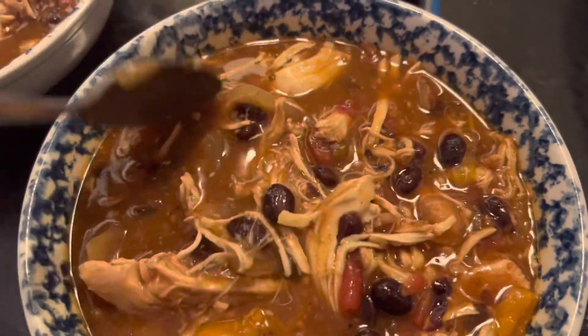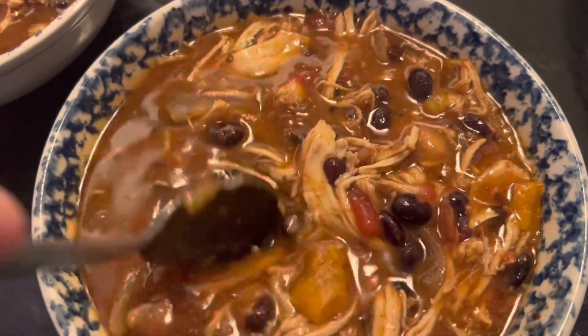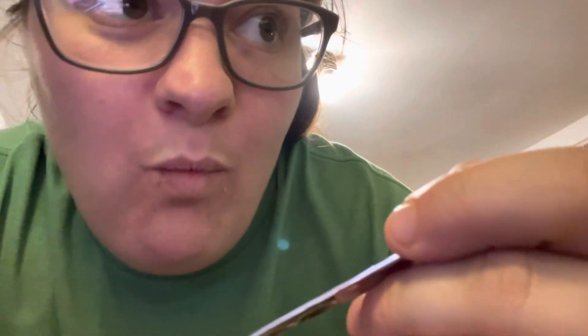This reminds me of like chicken tacos — chicken taco soup. It has all those flavors. Is it good? Mm-hmm. It's very good.